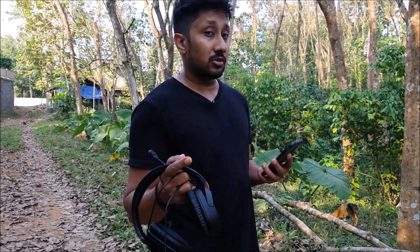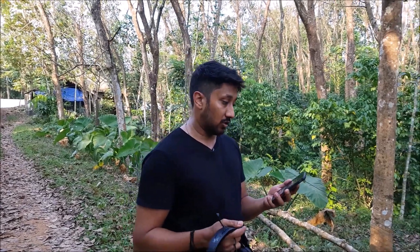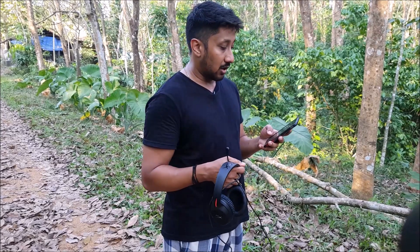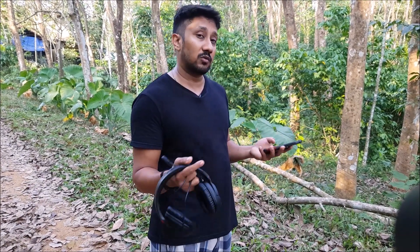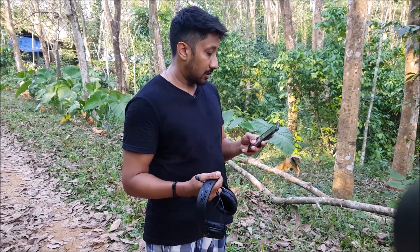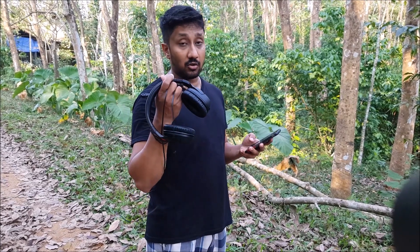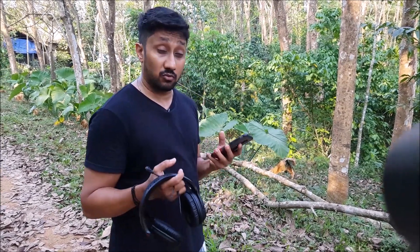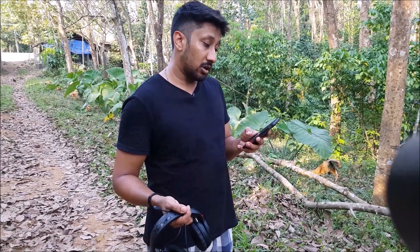Now for some basic specs: since this is not Bluetooth but uses a dongle, it operates on a 2.4GHz wireless connection, so the range is 20 meters — not 10 meters — which is really good. It has 30 hours of battery backup. The slider is steel. You have the wired option, though it doesn't work with the mic and volume control. The cups rotate 90 degrees, and the drivers are 50mm, giving you a nice deep rich sound.